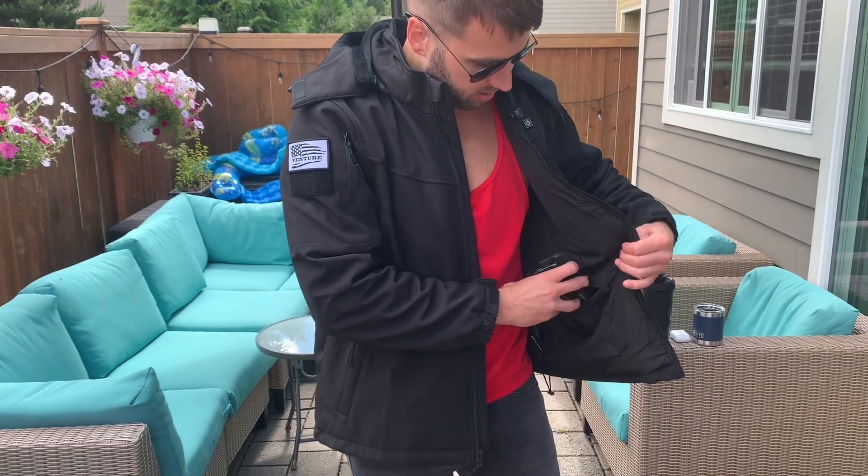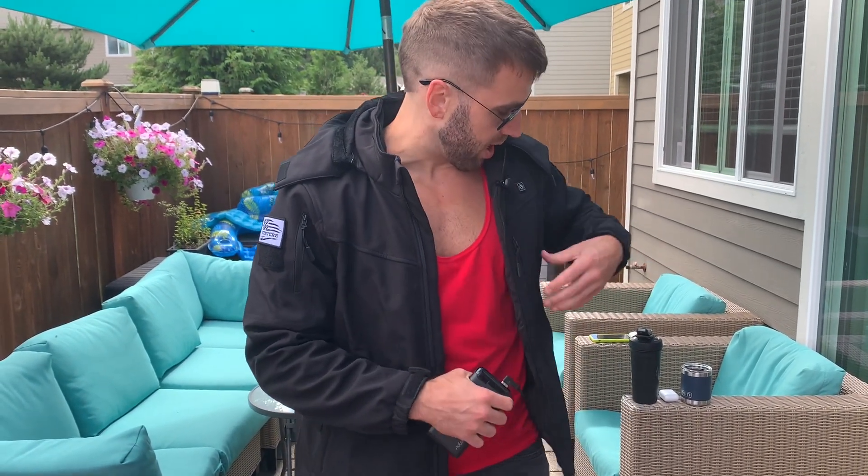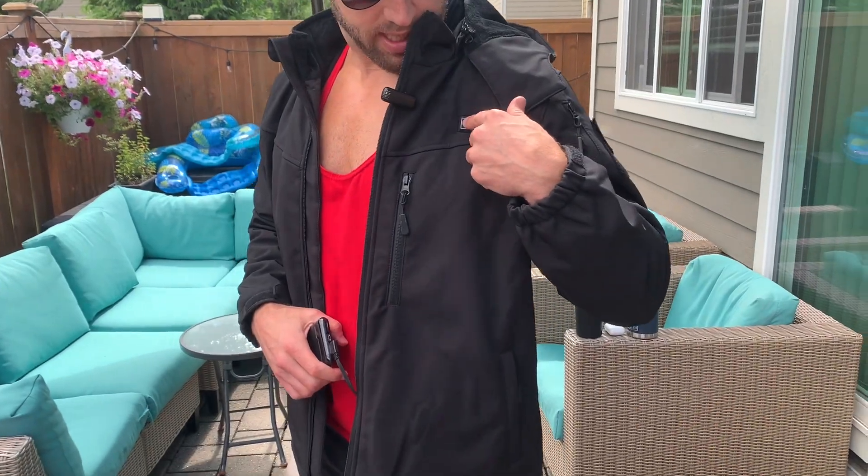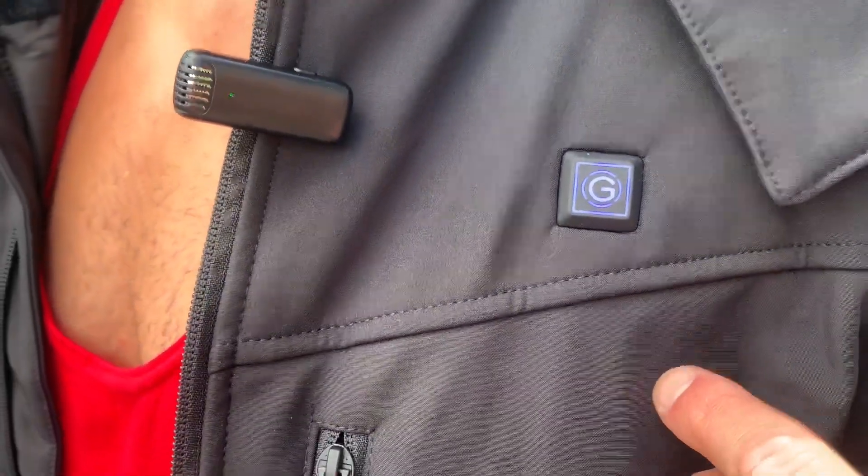You can store the power bank in here. You turn it on by pressing this button — that turns red, which is the high mode. Press it again, that's the medium mode. Press it again, that's the low mode.